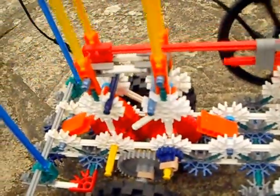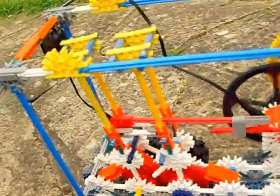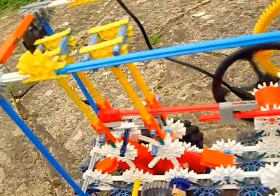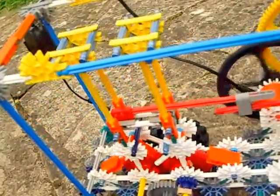Look at that. Given that it's made out of connectors, that's actually pretty remarkable. That's worked well I think.